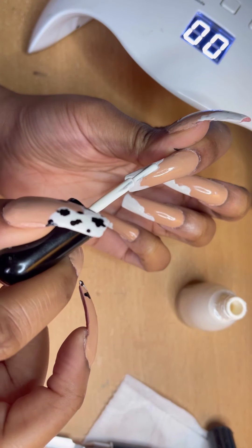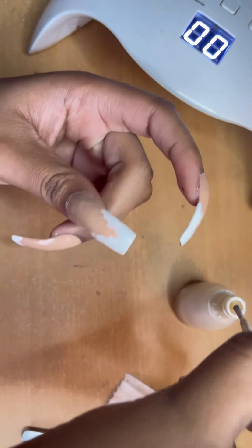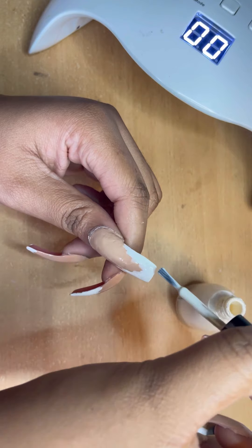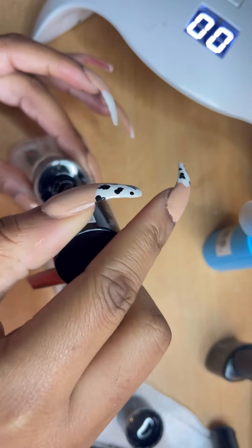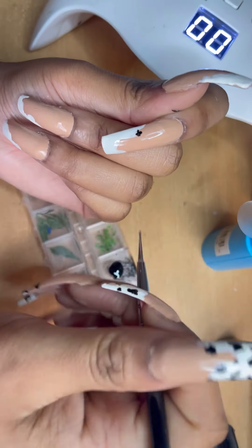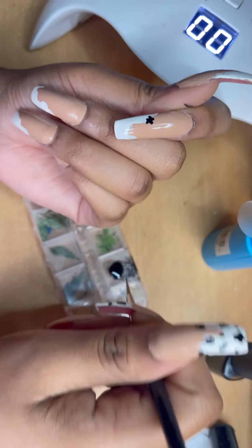I'm gonna put a list of all the products I used in the description bar, but most of the nail polishes I got from either Primark, Body Care, or Poundland — just bits and bobs I've had over the years. For the poly gel kit, the nail forms, and the poly gels, I got those from Amazon. I'll put the link I used in the description bar, along with the link for my UV light as well.